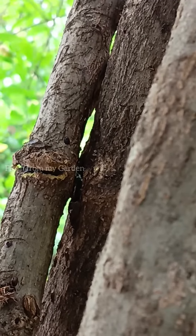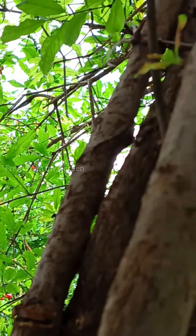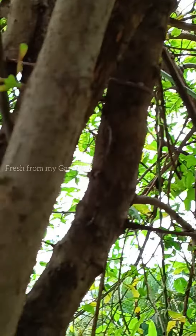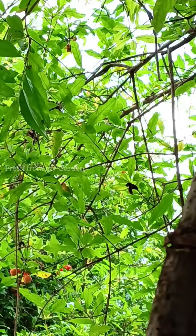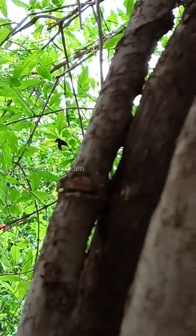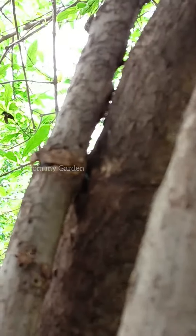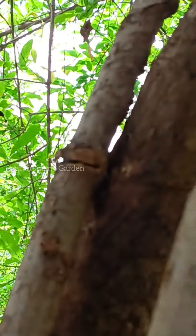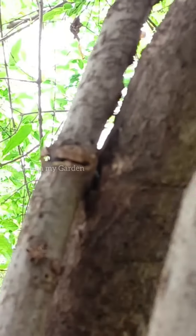This damage can eventually break off its branches or even cause fungal infection through these cuts and wounds. I have shared a detailed video previously of how to stake a tree and how not to cause damage to the tree's main branch or its main stem. Unfortunately, we forgot to loosen the tie before it got damaged to this extent.